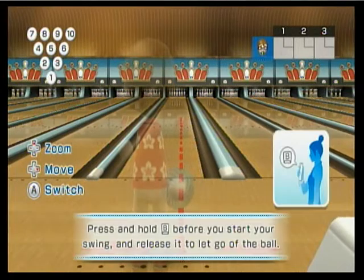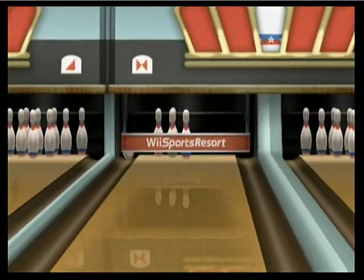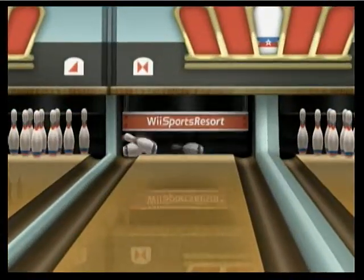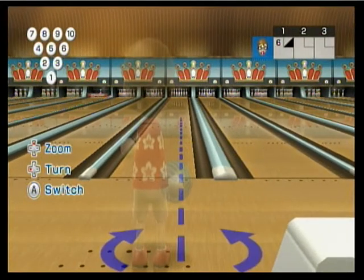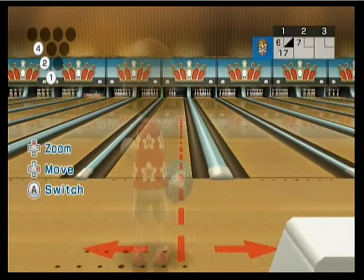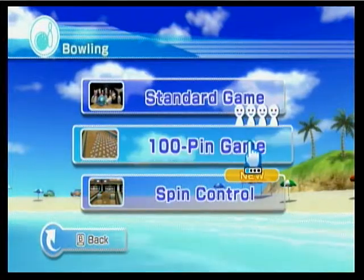The only difference is the Wii Motion Plus accessory adding a little bit more touchiness to the ball. I think it actually is worse. I try to curve it left and it just goes right. But other people might like it — I don't like it that much. So that's a regular game. Nothing special.